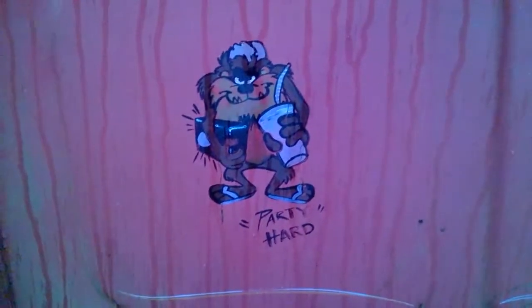It just was a project I didn't want to take on at the time — I didn't want to build it, so that's one of the reasons I got rid of it. And you gotta love the tailgate — hand painted Tasmanian devils.